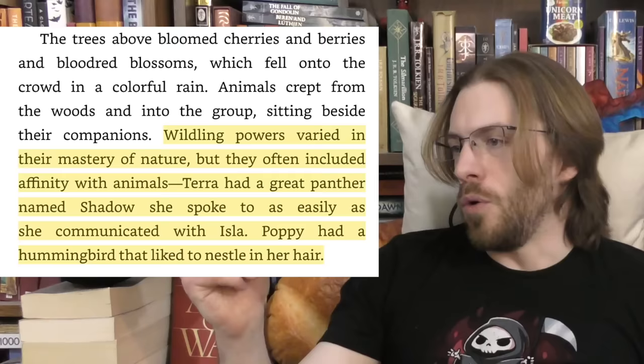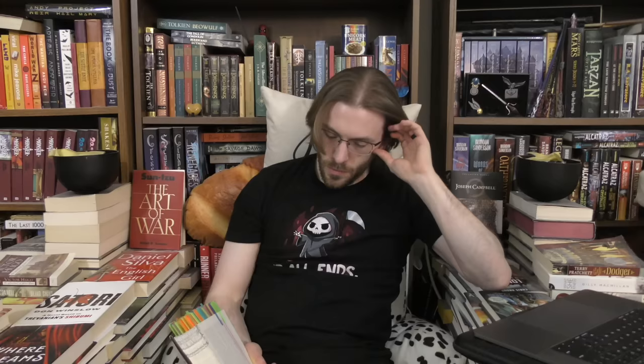Wildlings' control over nature is on full display — flowers bloom, spilling over the balcony. 'People used to be able to grow entire forests with half a thought, move mountains with a flick of their wrists.' They do apparently have an affinity with animals — an element that never really shows up. 'Wildling powers varied in their mastery of nature but often included affinity with animals. Tara had a great panther named Shadow she spoke to as easily as she communicated with Elah. Poppy had a hummingbird that liked to nestle in her hair.'